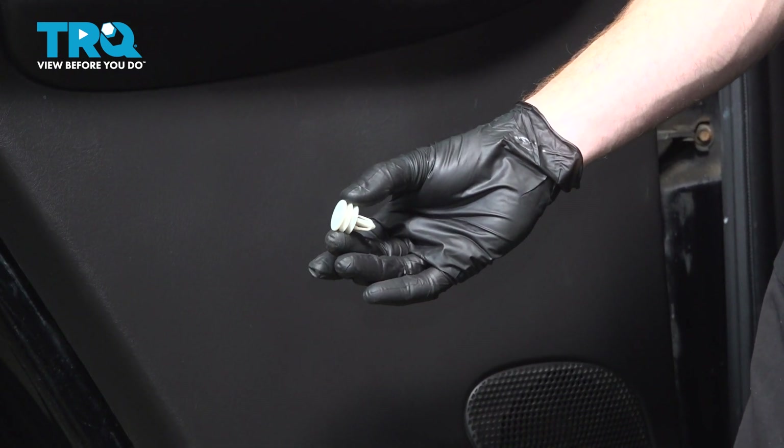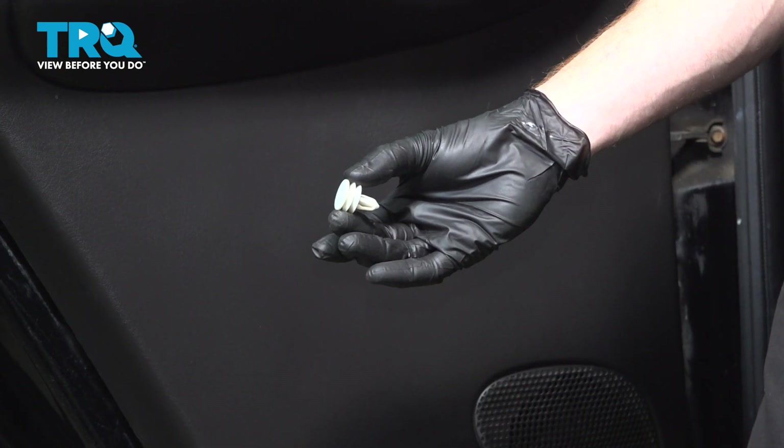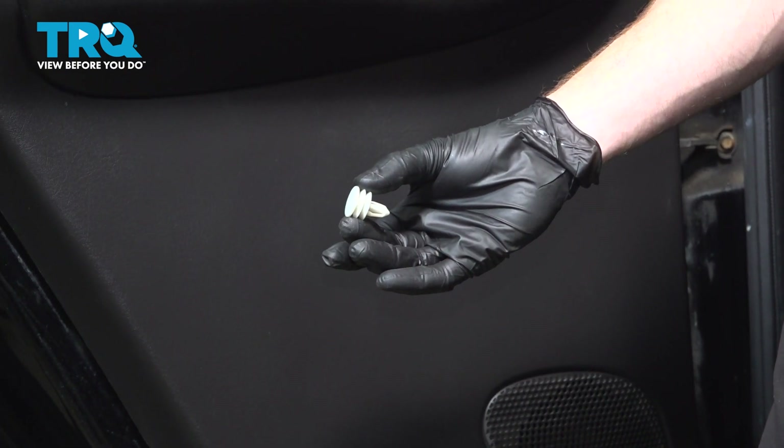In this video, we will show you how to replace your door panel fasteners on the Chevy Trailblazer. This will be located directly behind your door panel. Let's get into it.